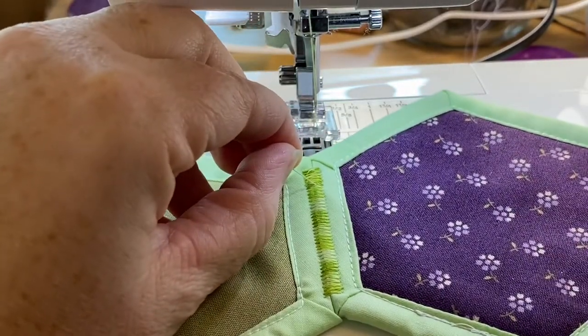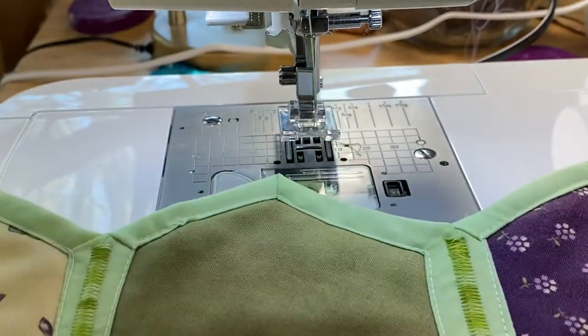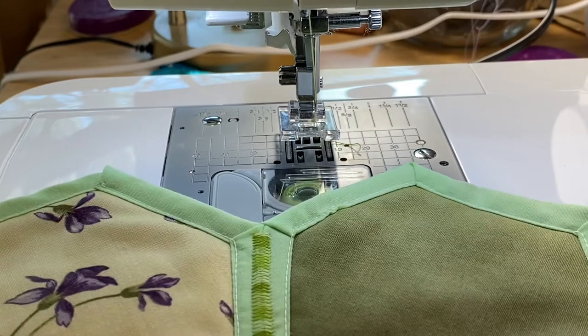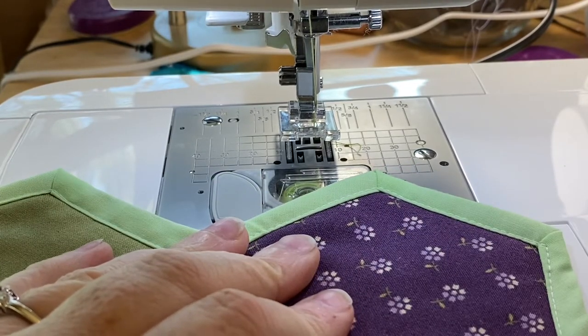I'm getting really upset with this machine. I should have sprung for the Baby Lock.